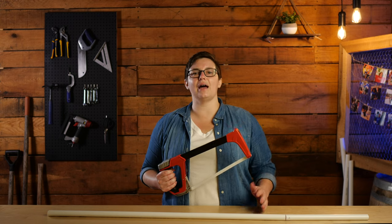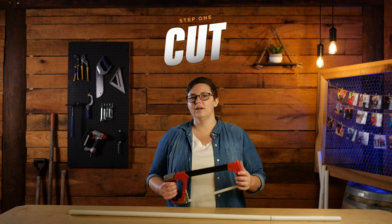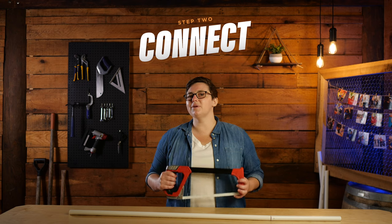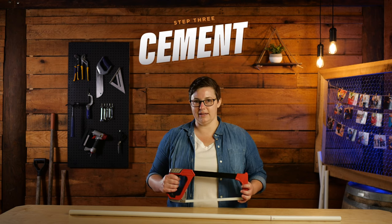When I built my first piece of equipment I'd never even picked up a saw. You might be a master builder or maybe you've never picked up a tool in your life. Regardless of your comfort level or experience, I want to assure you there's nothing to be intimidated by. Building with PVC is as easy as one, two, three. Step one: cut the PVC into the lengths you need. Step two: connect the PVC using the proper fittings. And finally, step three: cement the pieces into place.